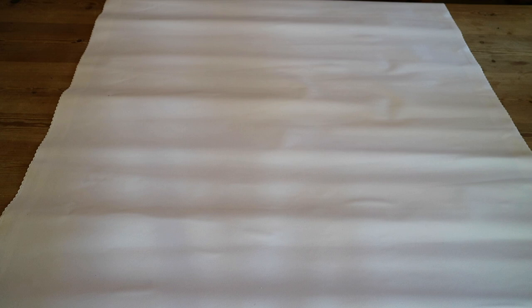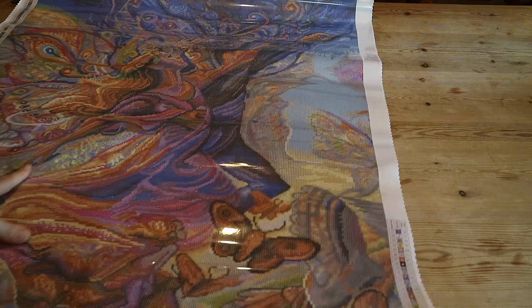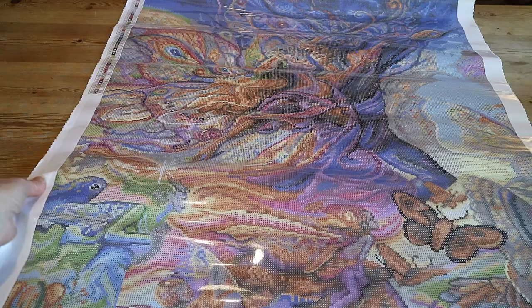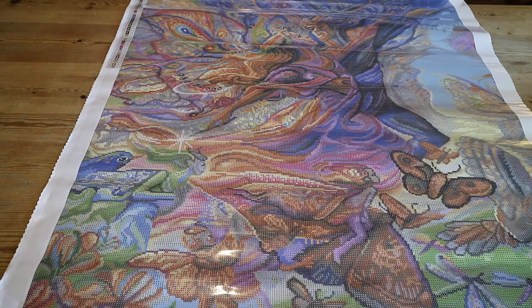Are you ready? Oh wow — yes! This one is really, really beautiful and it's super confetti-heavy. Wow, that's beautiful!